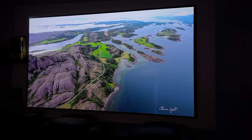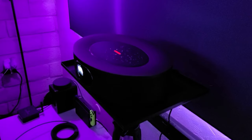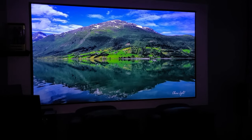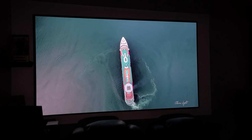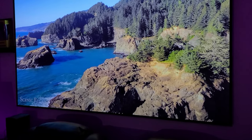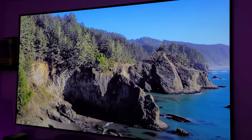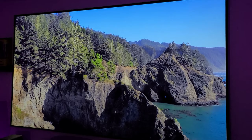Hey guys, Joelster here. Welcome back to the channel, welcome back to another projector video review. This time I have a new 4K projector just in time for the Super Bowl — the Nebula Cosmos Max by Anker. I'm so excited to share my experience because not only does this projector have a beautiful picture, it also has some awesome features. If you're interested in going big with a superb picture, this video is for you.